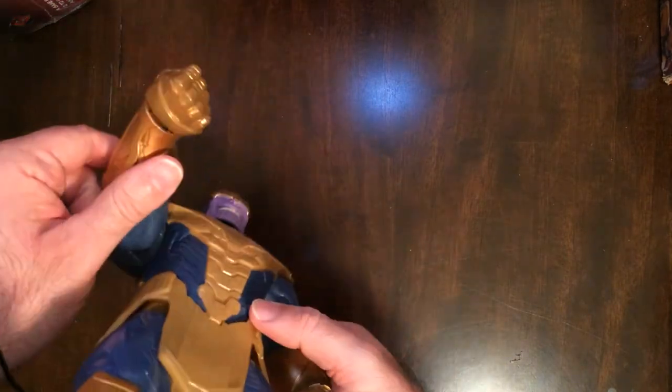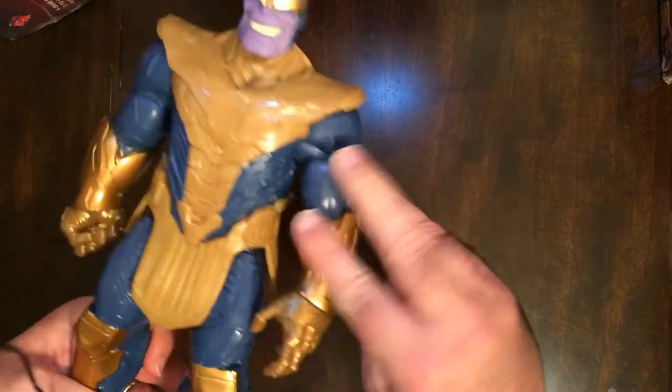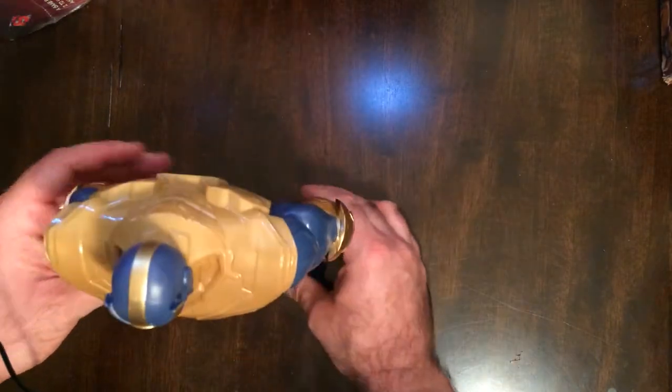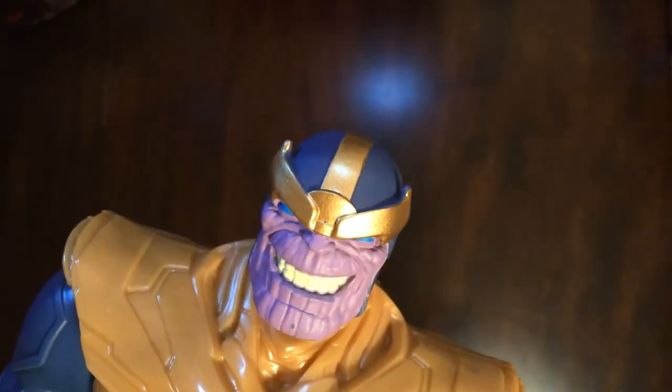It does not have the gauntlet, which kind of sucks, but it's a pretty good looking figure. And if you are an MCU fan, it's even better for you.